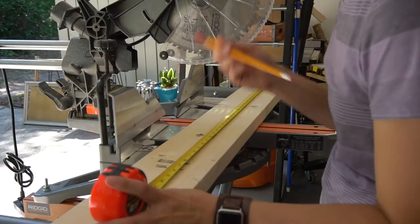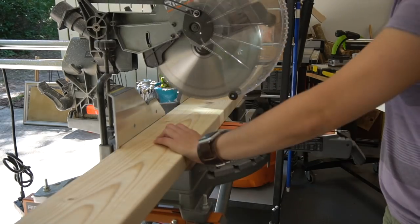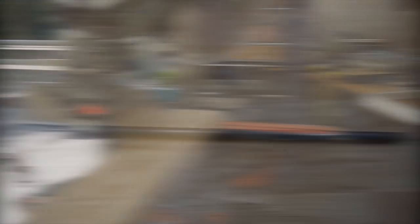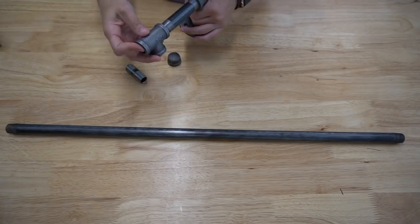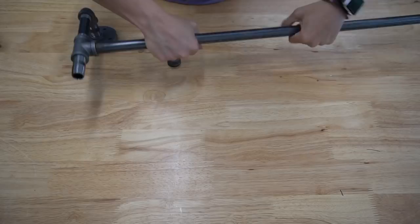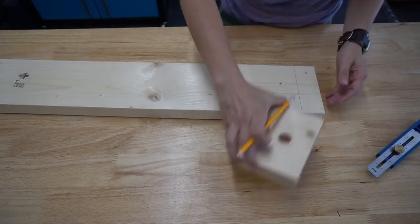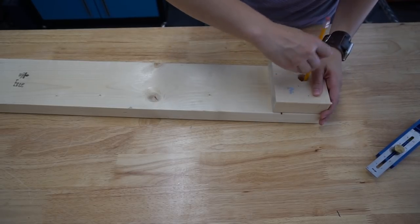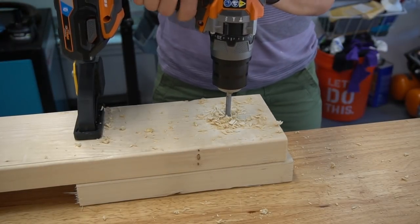With the pipe ready, I cut the wood to size. We're using two-by-six lumber, cutting three pieces at 35 inches. I tested the first set of pipes to make sure everything fits together nicely. I measured to mark where the pipes would come through the wood, using a sample piece as a guide, and used a slightly larger spade bit than the pipe to make a clean hole.